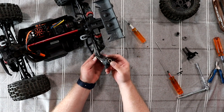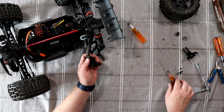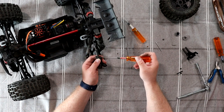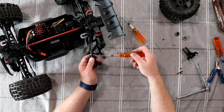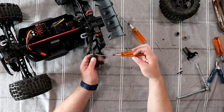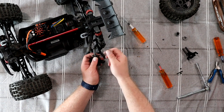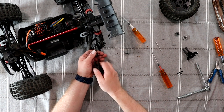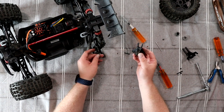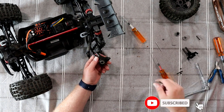You'll be able to remove your drive shaft. There we go — remove this and we're done. This screw you won't need again because they give you a longer one.